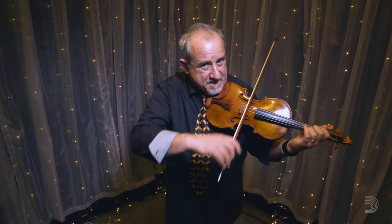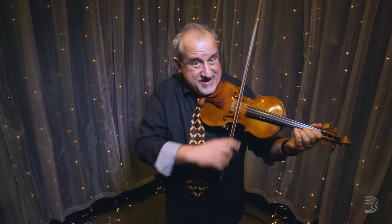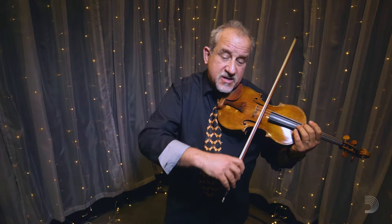In other words, I'm splitting the level of the two strings so I don't have to do this. It's much more work with the body and it tends to make the playing less articulate and less accurate. So keep your shoulder loose, keep your elbow as low as possible to accommodate the level of the string you want to play on.